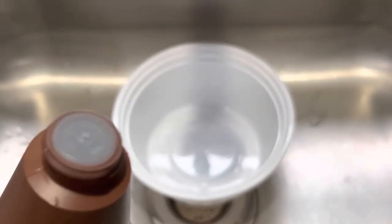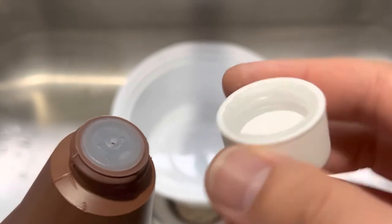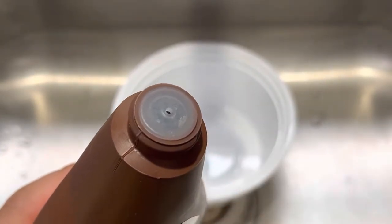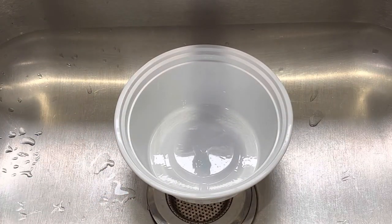There's a child-proof cap and as you can see there's no seal — it's open already. You guys are gonna want to be careful with this stuff because it is not good for you. Don't get it on your hands.